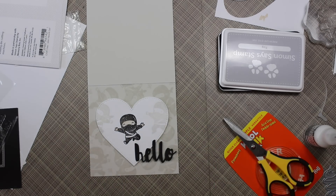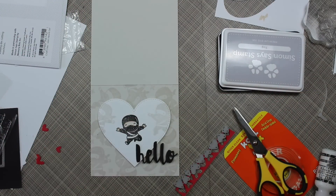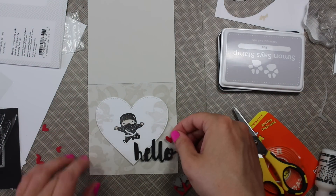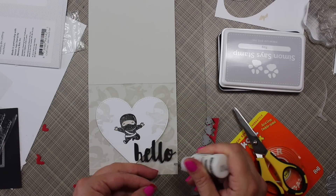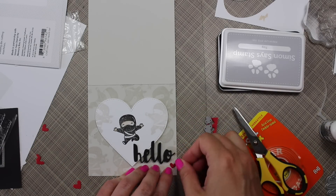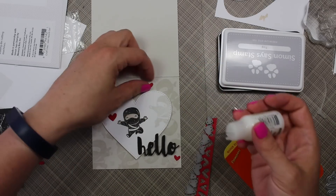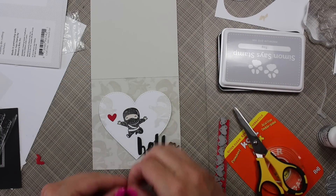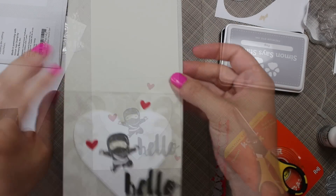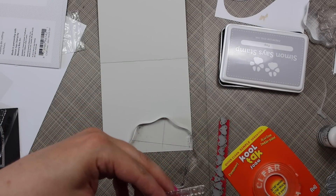I die cut several little hearts from red cardstock using the Simon Says Stamp mini hearts die set. I adhered one small one right below the sentiment, then added a couple more — one on the background and one near the main image — because doing things in threes in a triangle formation is more pleasing to the eye.